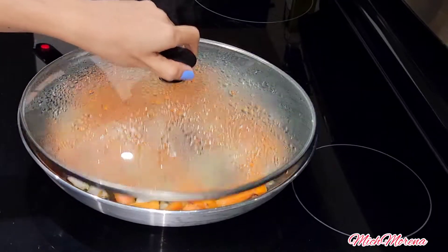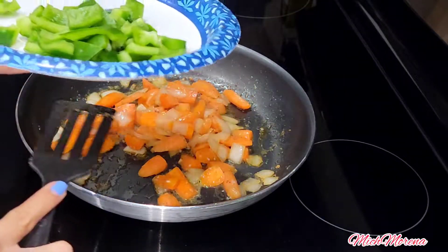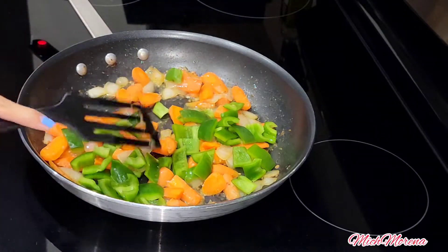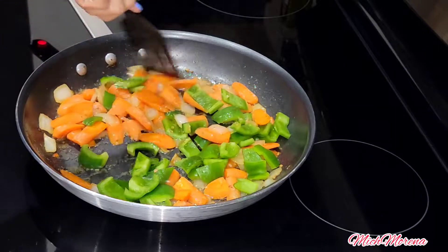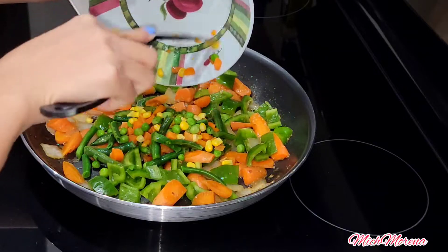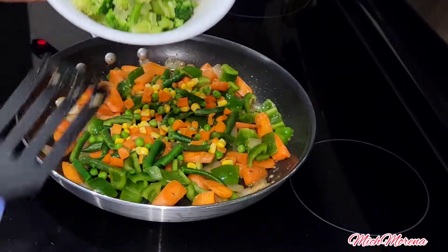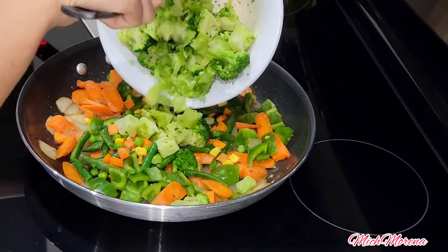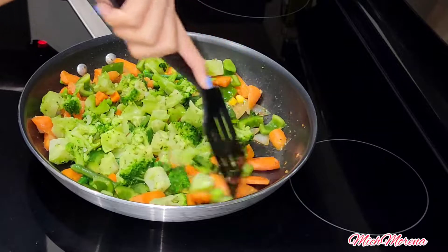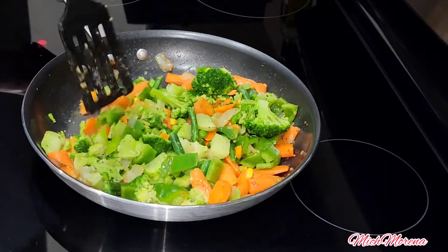We're just going to wait until the carrots are a bit softer, and then we can add the other veggies: bell pepper, frozen mixed vegetables — since I didn't have fresh beans — and frozen broccoli. You can use fresh broccoli, but frozen works just as well, though fresh is nicer.